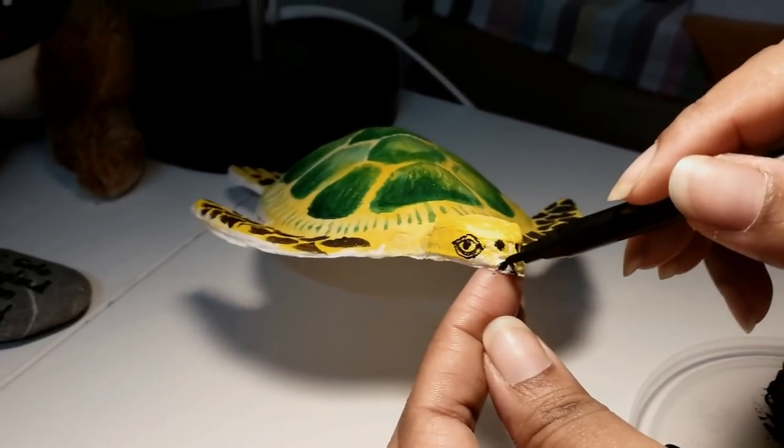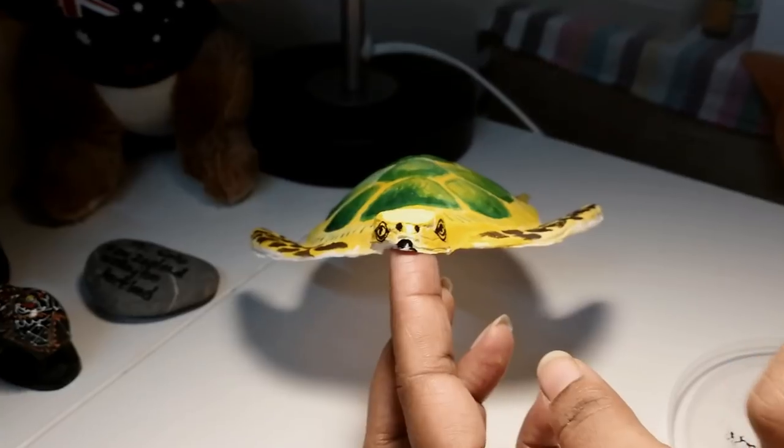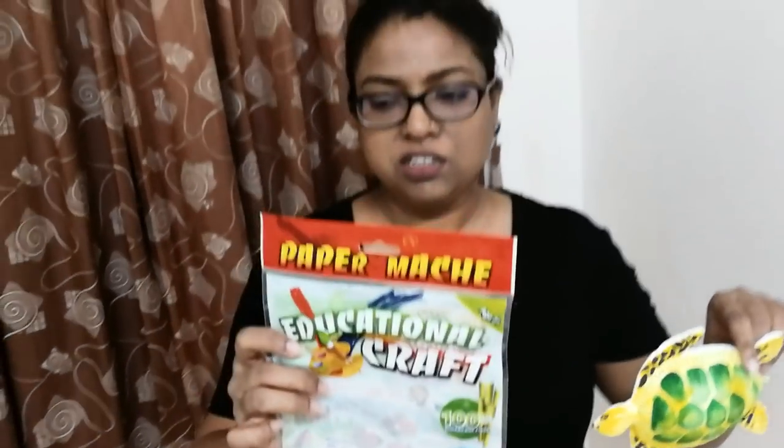Then just make a V shape. And here it is — the turtle, done using this paper mache made out of sugarcane fibre. I've never used this before; this is the first time, and I think it turned out pretty well. My turtle! Okay guys, that was the first video on Colours by Sulo. I hope you liked it. There will be more DIY videos coming soon, I promise. Don't forget to give a thumbs up and subscribe. See you again!